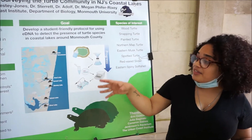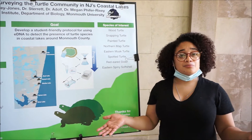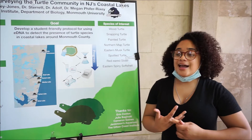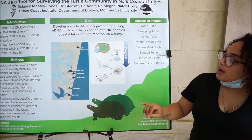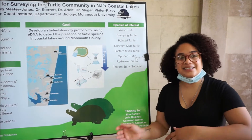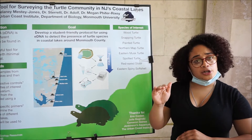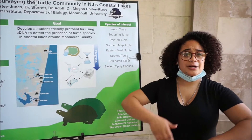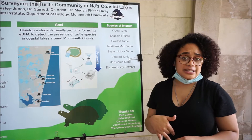The methods we used this summer were lake water collection. I went out with Erin Conlon and we collected water from these lakes here — a very simple bucket and rope kind of thing. We used sanitized one-liter bottles, threw them in a cooler, and froze them when we got back to the lab.